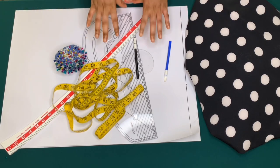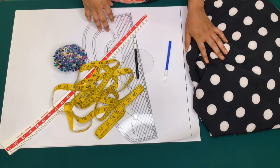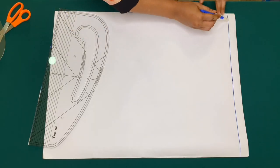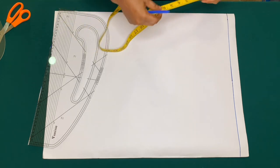I will be using this beautiful fabric for this tutorial. This is my shoulder line — I'll be using this pattern paper to draft the front piece.